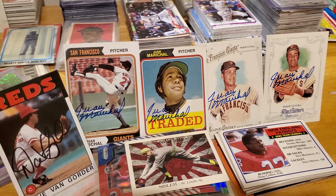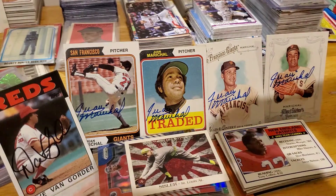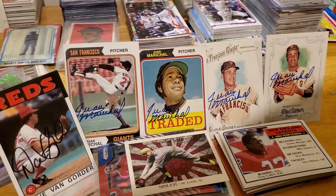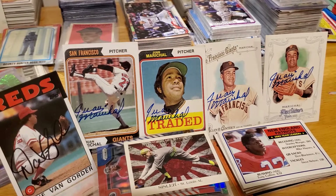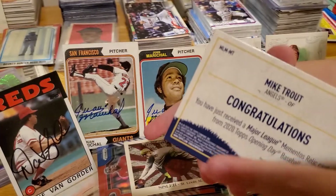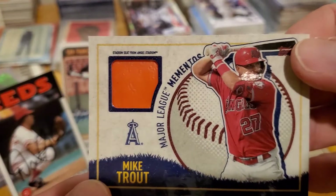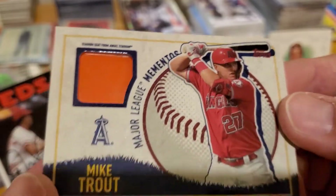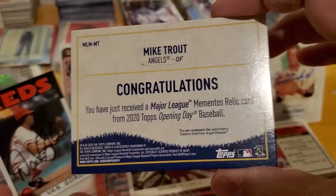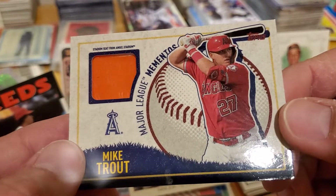That was a cool pack. Let's try an Opening Day — you're gonna open it. Okay let's go, hurry up, we're on the clock. Show the cards out front. Oh, congratulations! What does it say? Oh my gosh, you just pulled a Mike Trout! What is this? It's a stadium seat from Angel Stadium — Mike Trout! Are you serious right now? It's awesome — we just pulled a one-of-one and then a Mike Trout Angel Stadium seat!